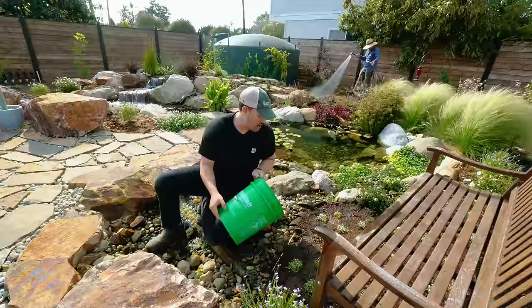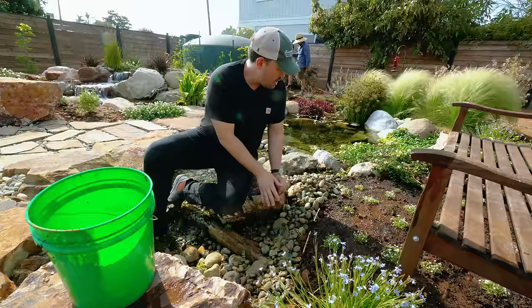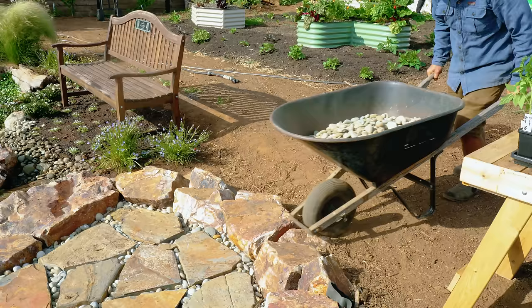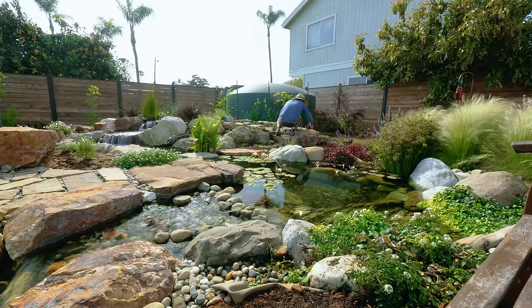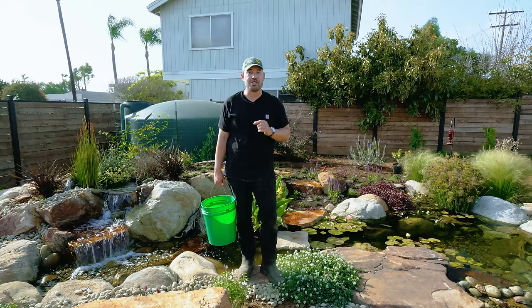I've got my river rock and I'm just dumping a bunch of it around to cover up this liner. Even if it spills over, that's totally fine — we just need to get to shoveling. It's looking really good around the pond edge now, but it isn't complete without that final little touch inside the pond, which is coming to our house tomorrow.